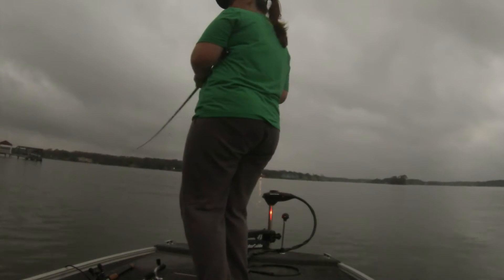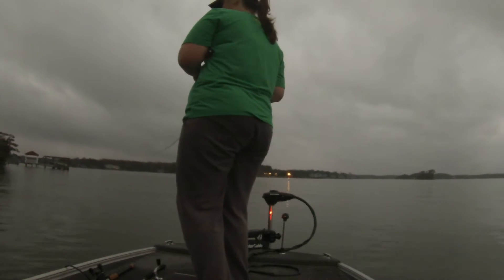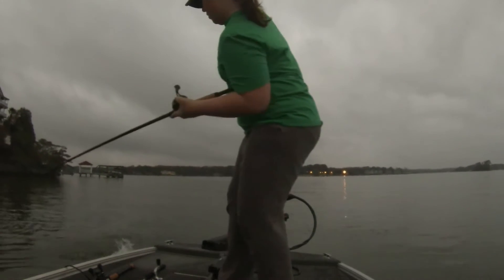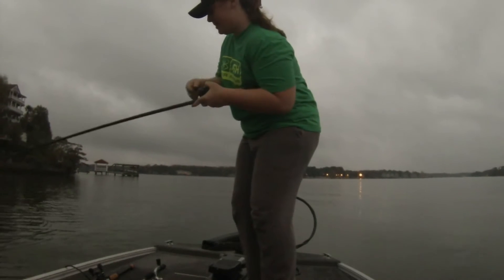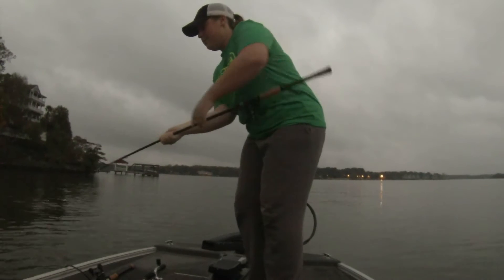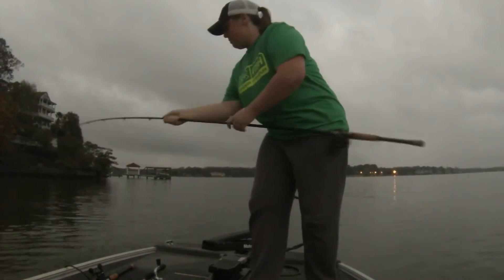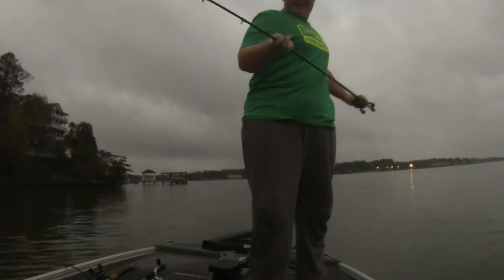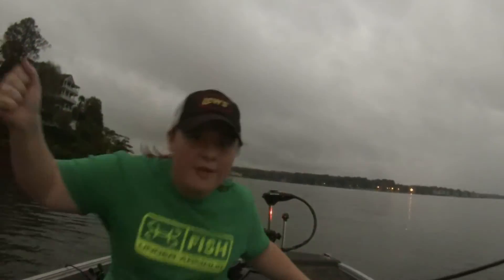Oh dude, this is a chunk. Look at this, look at this fish, come on, come on, get in the boat. Oh yeah, that is a fall fish right there, guys. That is a fall fish right there.